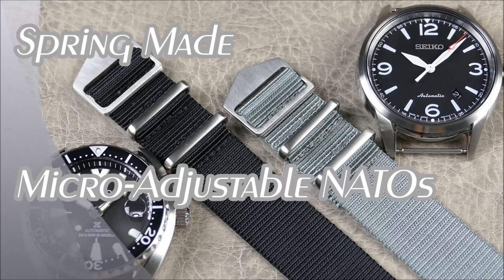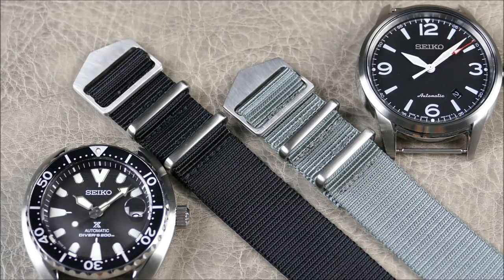Welcome to another episode of On the Wrist from Off the Cuff. Today we have another great strap review from a brand new upstart called Spring Made. They're a US-based brand that really focuses on three things: quality, innovation, and function — and I think they really hit the nail on the head with this initial offering.